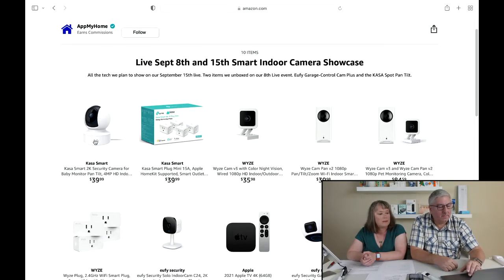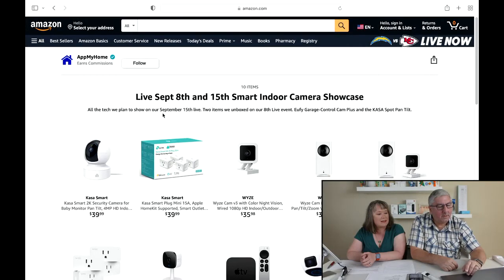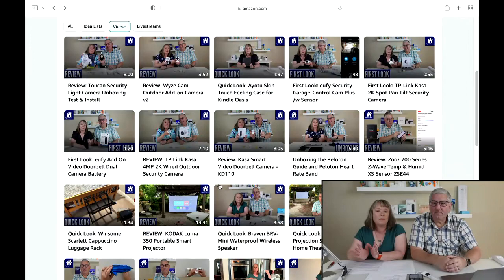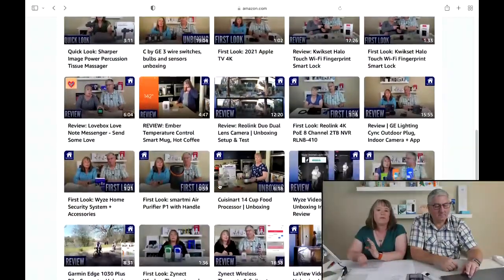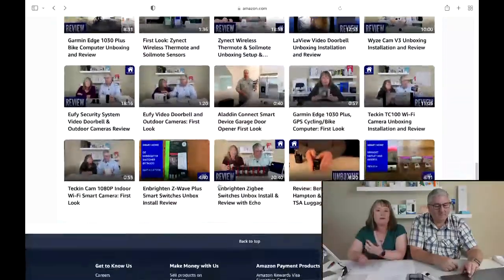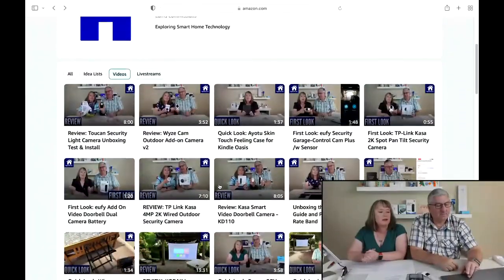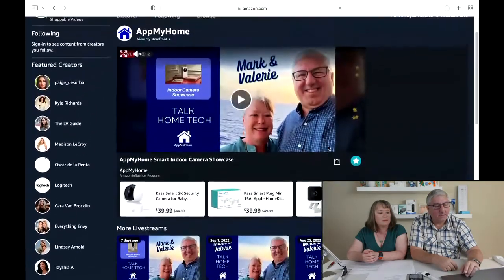In the shop we have all our videos on the pages, last week's show, and this week's show. If you want to shop later, all the products we're going to talk about today are in a convenient idea list. You can also see our previous live streams by clicking the button in the upper right-hand corner of the storefront page.